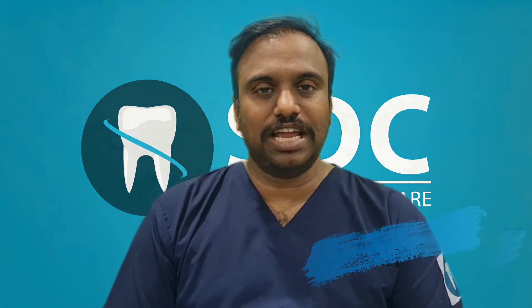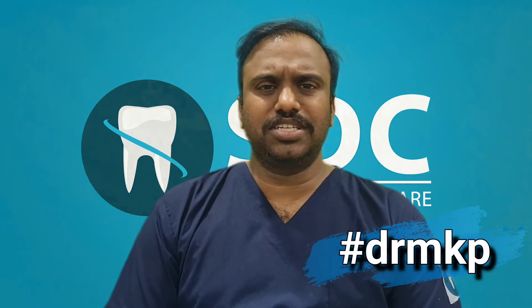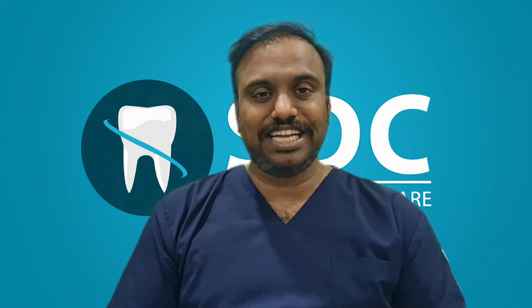Have you ever wondered how your implant gets fused to your teeth? This video is about that exclusively. Hi friends, this is your online dentist Dr. NKP. Today we are going to see how an implant gets attached to the bone. Come, let's get into the video.